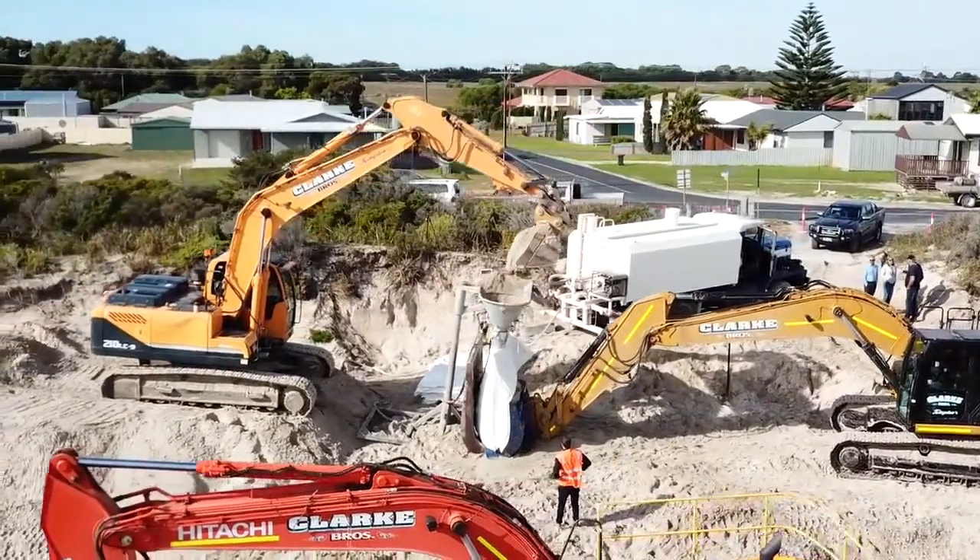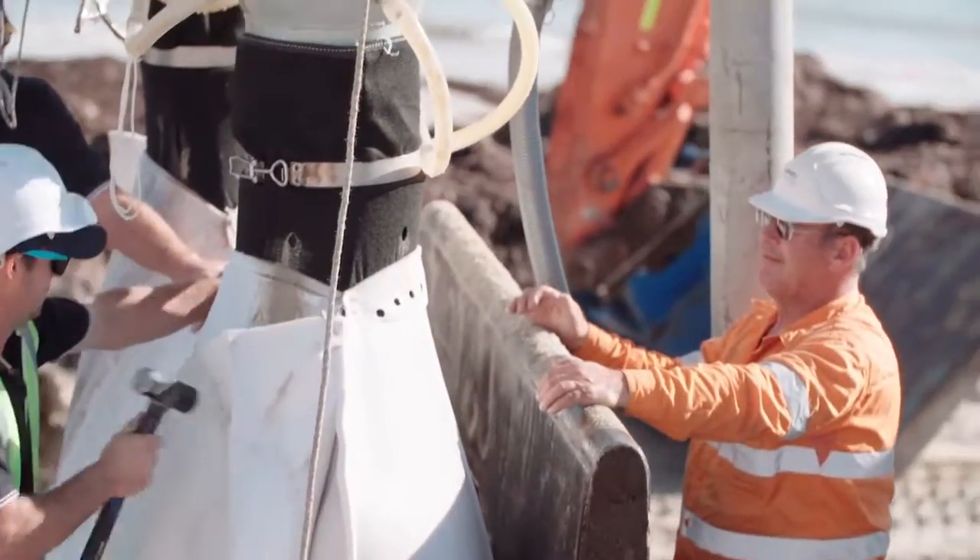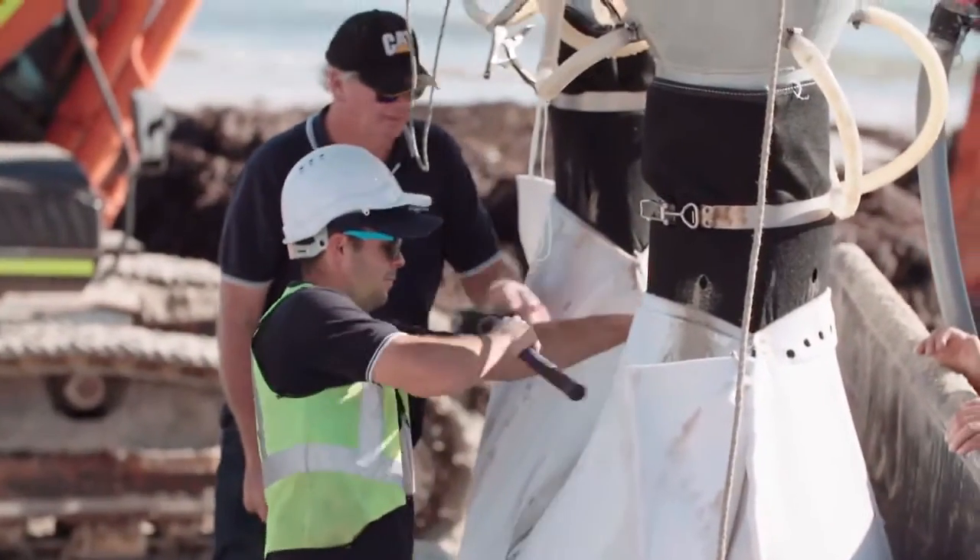Fill to within 200mm of the top of the container, ensuring the fill is spread evenly in the top corners. It should go in like a slurry with the water mixing with the sand within the hopper.